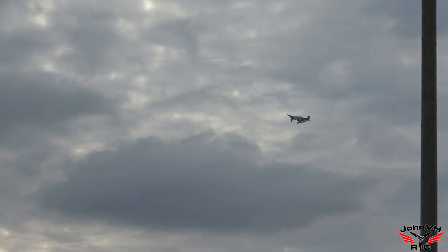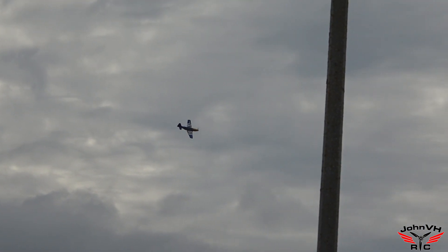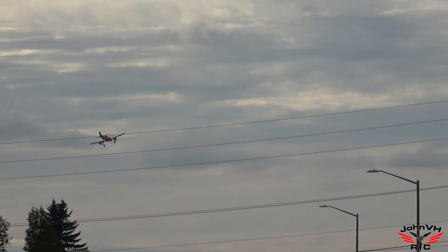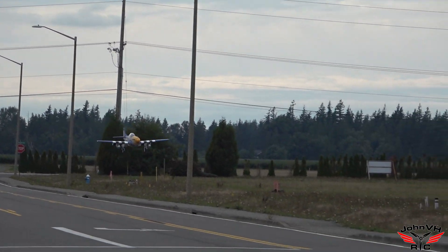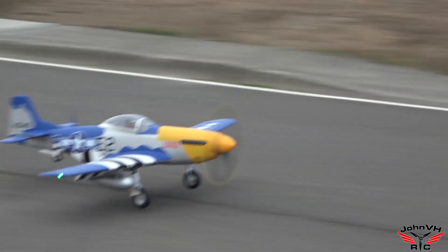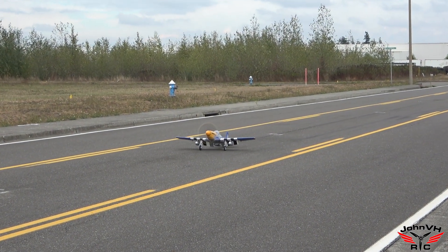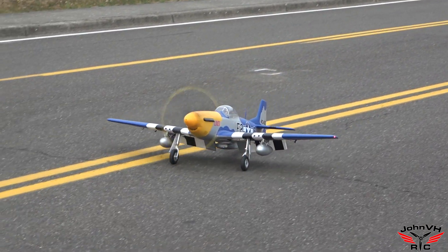I did want to nose over just a little bit. Rudder definitely needs way more throw. Is that your high rates? Everything's 100% throws right now. A little breakdance in there — we'll take it. What a sick, sick airplane.